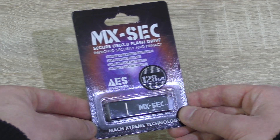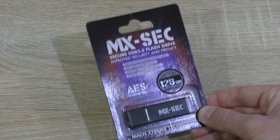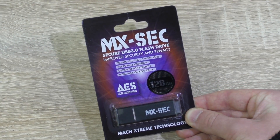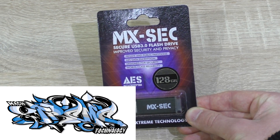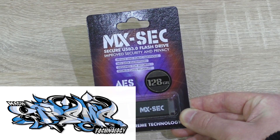Such a drive of course isn't very cheap, but at around $62.70, it's not too bad either compared to comparable drives from the competition. Thanks a lot to Mach Xtreme Technology for sending me this MXSEC drive to review.